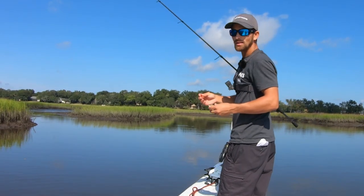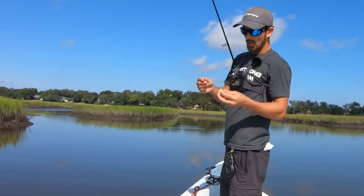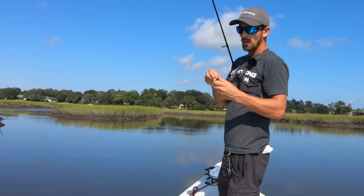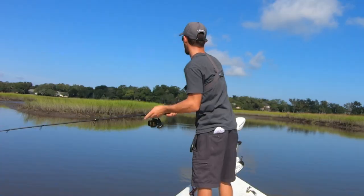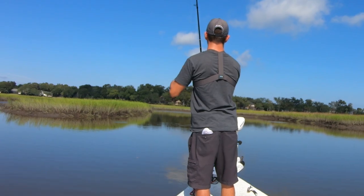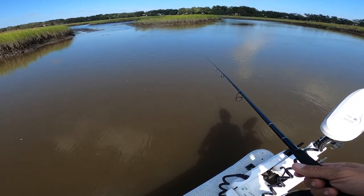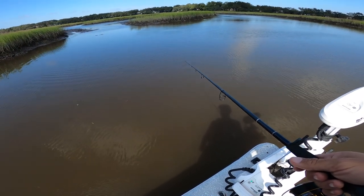Alright guys, I just spotted a redfish tailing right over here where that splash was, so I've got a piece of cut crab. I'm going to throw it on this quarter ounce jig head and try to get it over there. The objective is to get it close to him in his path but not too close — you don't want to make a big splash and spook him. Once I got a good cast over there by the redfish, I let a little bit of line out of my spool and turned my trolling motor off so I could drift back just a little bit to make sure I didn't spook that redfish.